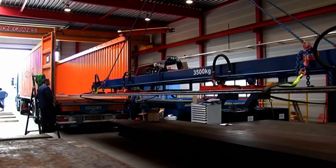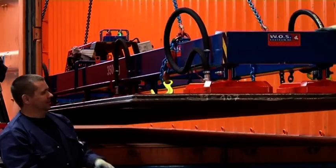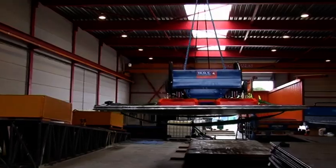Finally, the SPS bridge panels are loaded into containers for shipping to Edmonton, Canada, where they'll be installed to form a new lighter road deck on the Dawson Bridge.